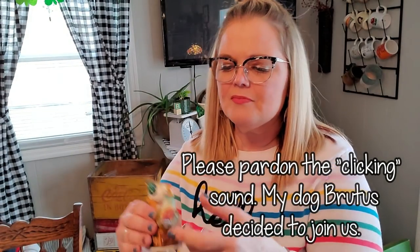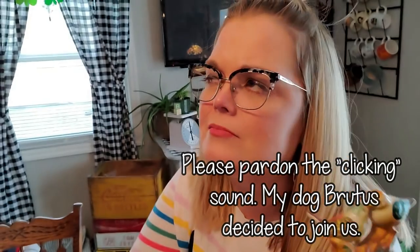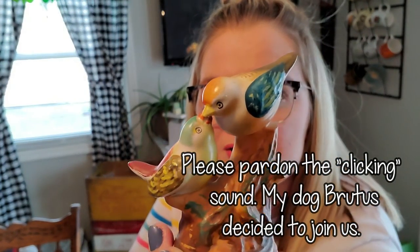I paid $3 for this one, also made in Occupied Japan — it's these two little lovebirds. I just like this stuff. Then this little guy was also $3, also made in Occupied Japan. How can I just leave one of them? I had to get them all. It's a little swan of some sort. And then these little biddies were $3 a piece too — look at how cute they are, also made in Occupied Japan.